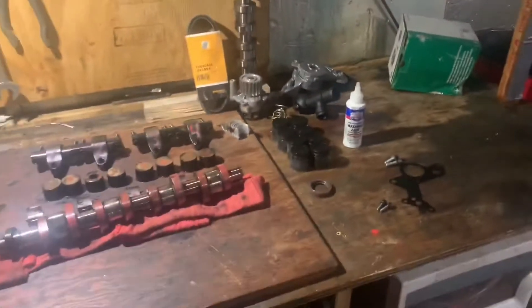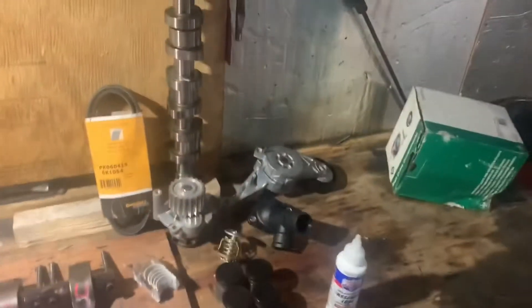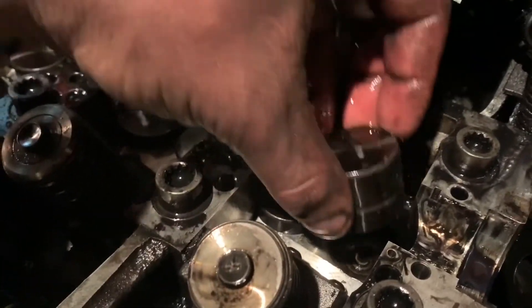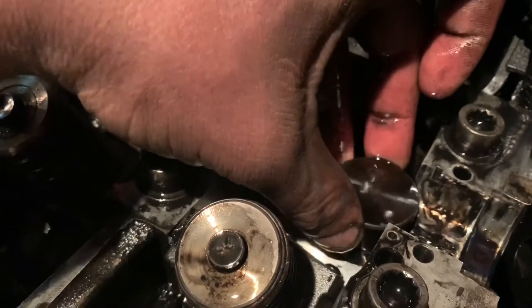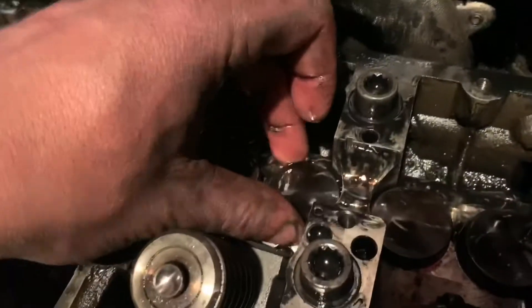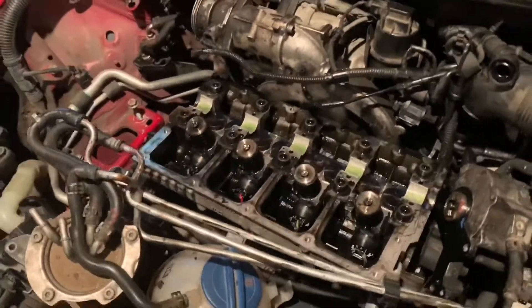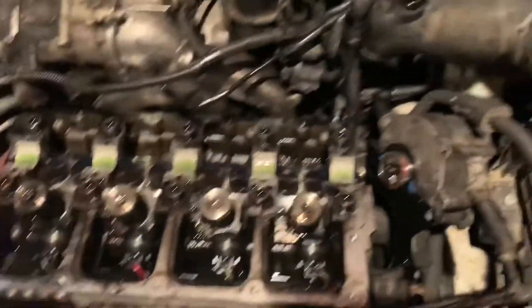You can see the scoring on the old cam — it doesn't have the integrity that the new cam does. That new one is fresh. We've also got new coolant system parts: water pump, thermostat, and outlets — we don't want that plastic breaking on a road trip. Installing the last lifter now. It should fit snug but you should still be able to spin it once it's down in there. All of them spin — they're not seized. Brand new lifters in, head's ready to receive the cam.